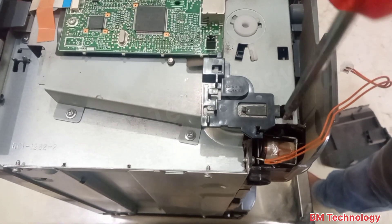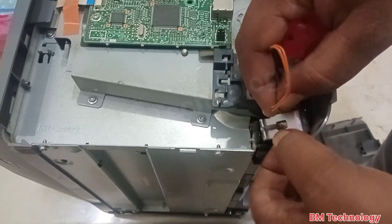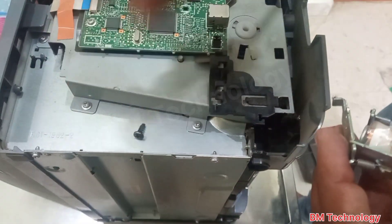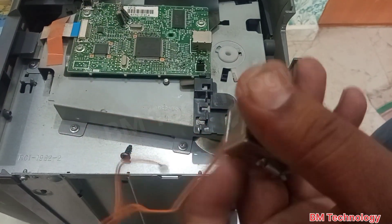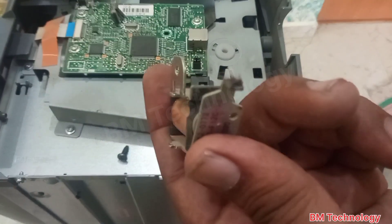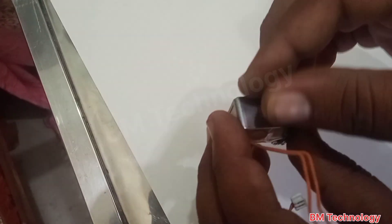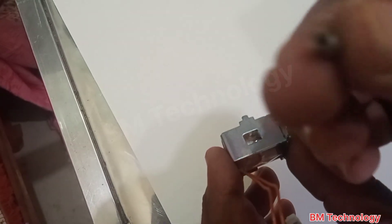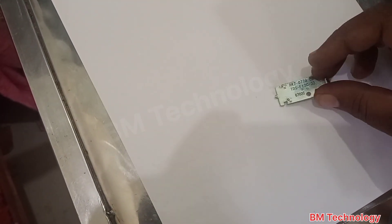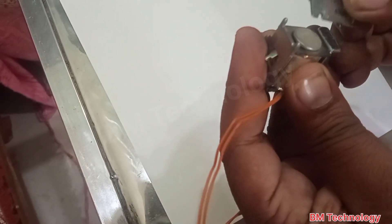Open the screw carefully and slowly take out the solenoid. Be careful — the solenoid is very sensitive. Clean the sticker first. Open this spring, open the solenoid door, and clean the sticker.